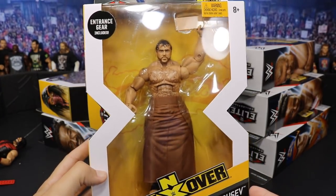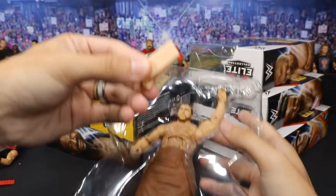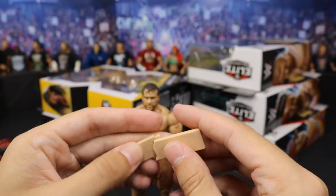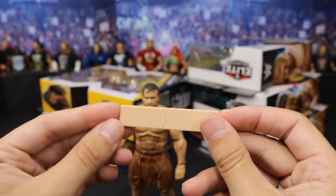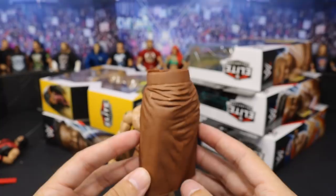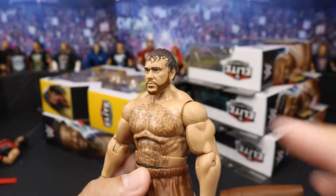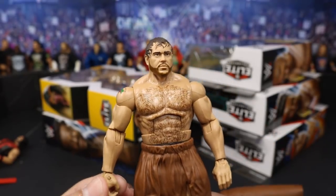Next up we have a Target exclusive NXT figure in Alexander Rusev - an early version of Rusev. With the Rusev we get two different accessories: a breakaway wooden plank and his little kilt entrance accessory. The breakaway wooden board doesn't look very wooden - it's just a flat piece of glossy plastic so it really doesn't look like a plank of wood. Then you have his little entrance kilt, similar to what The Bar had in Elite 58. Take that off and you pretty much have the same exact thing underneath. There's a little black mark on his nose I'm gonna have to try and get off, and a little mark in his eyebrow as well, but Rusev's looking good.